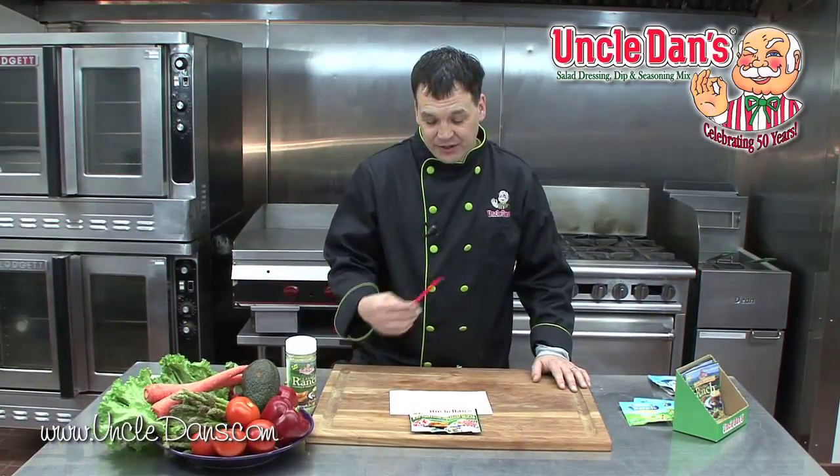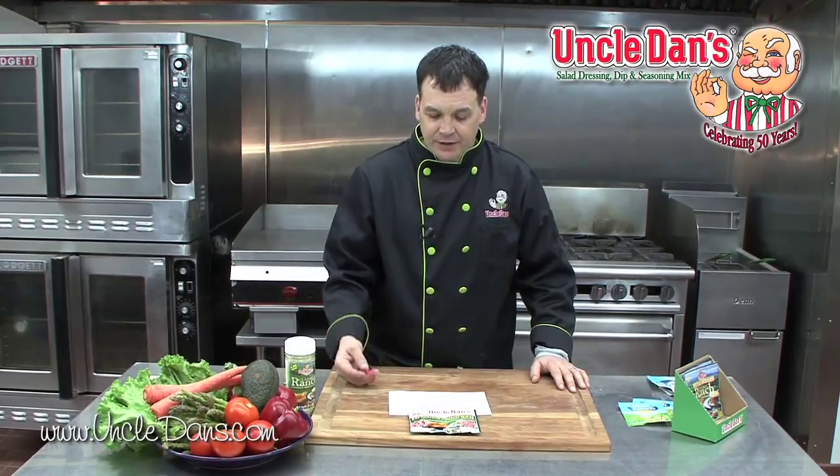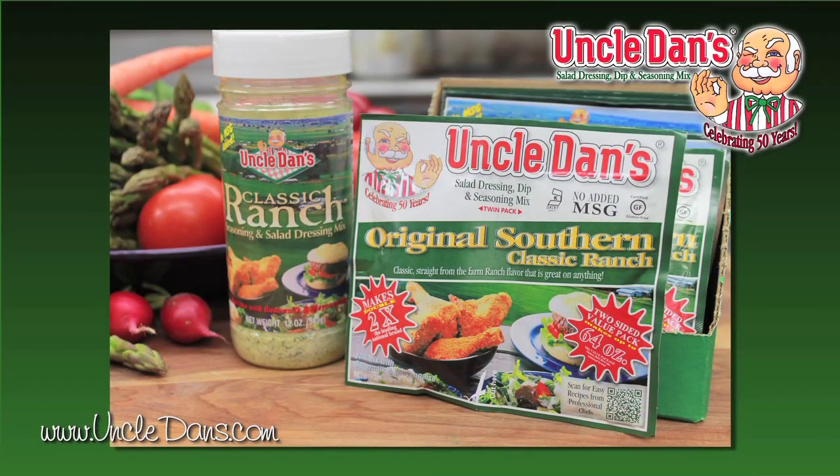That's our new package. I'm really glad you stopped by and took a minute of your valuable time to watch our video. I'd like you to visit UncleDans.com, check out some of our recipes and some of our products. Keep your family healthy — use Uncle Dan's. Take care.